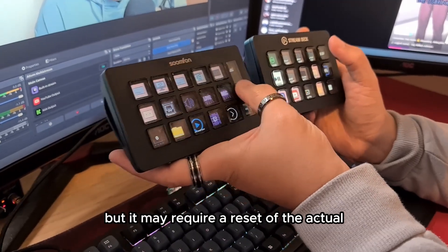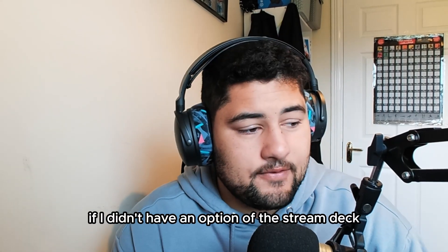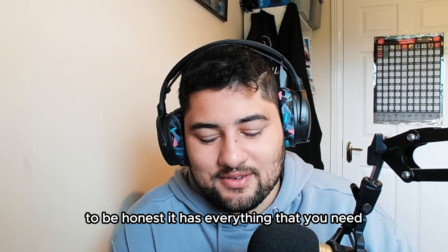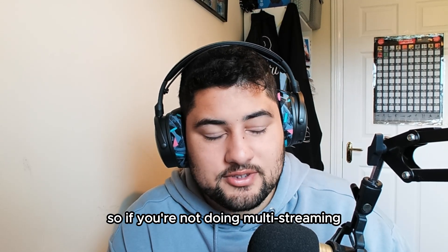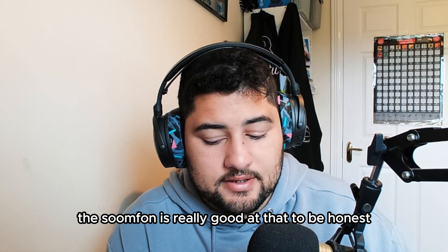I'm not sure why the time and weather stopped working — it may require a reset of the device itself, but I'm not going to bother. It was a fun experience. If I didn't have the option of the Stream Deck and was short on money, I'd be happy enough with the Sofoam for a few years because it has everything you usually need — apart from the YouTube integration. If this was a year ago when you could only stream to Twitch, this would be a perfect device. If you're not multi-streaming and you just need a scene switcher or to play sound effects, the Sofoam is really good. It's a pretty good device for half the price — it's 84% of the way there; it's only the last 15% that makes me choose the Elgato even though it costs double.